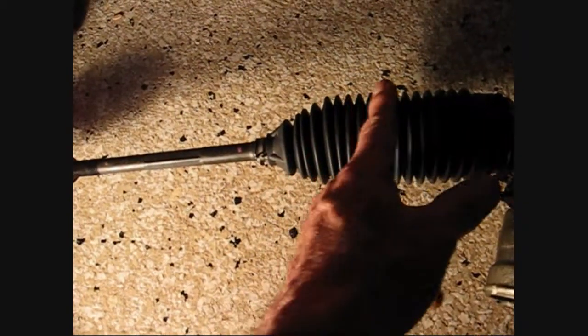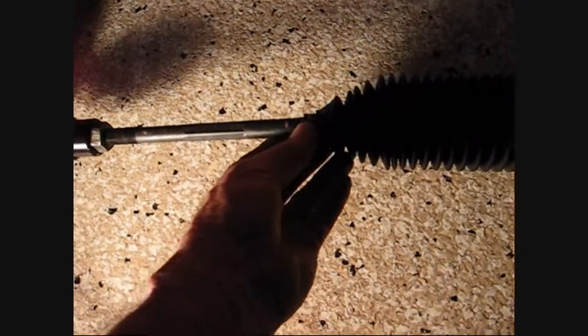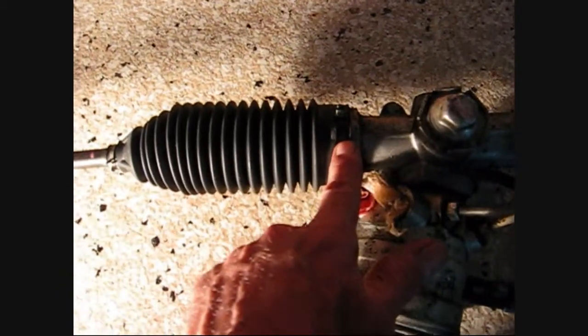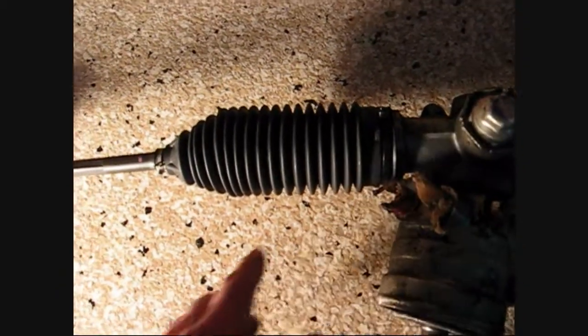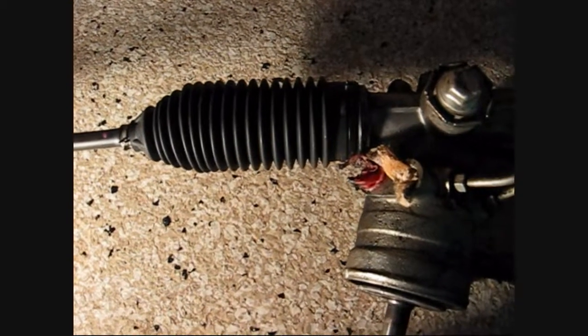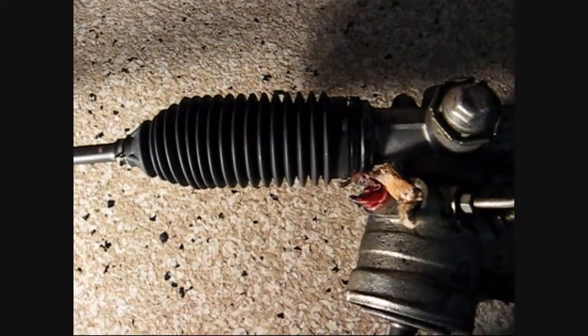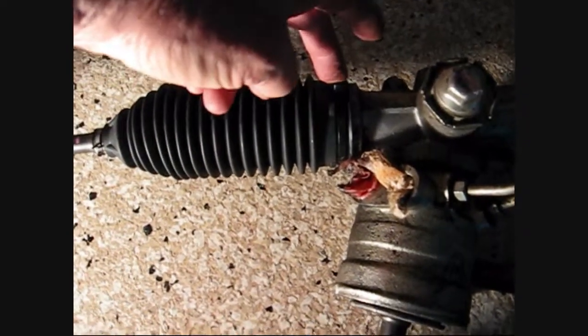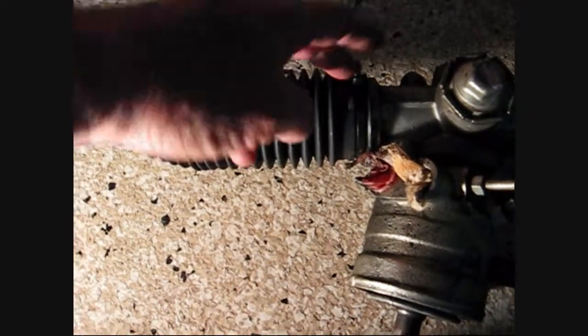Mine had a tear in it and a little bit of grease was starting to leak out. Just slip it off and slip the new boot on up over the lip. If you use the metal clamp, you need a special pair of pliers to tighten it up — that's why I use the tie wrap, you don't need any special pliers.